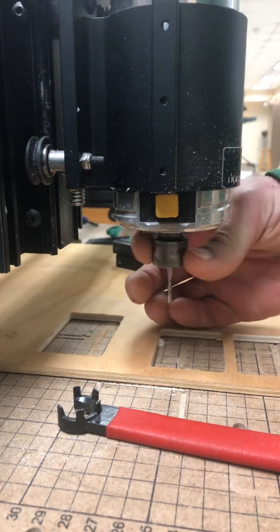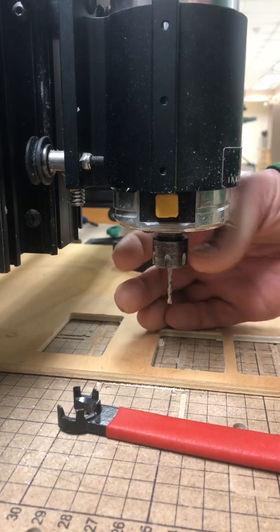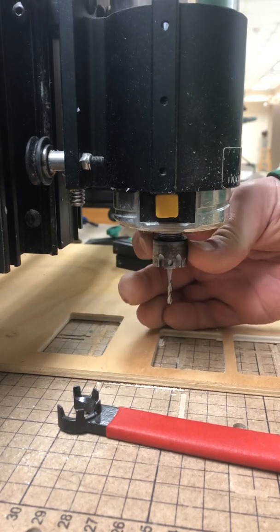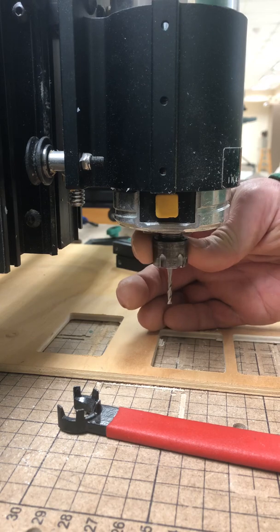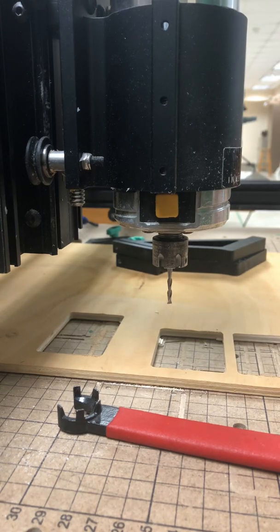The collet or the tool spins freely inside of the router. You do want to make sure that you never hit the on/off button or come close to it. The last thing you want is for this thing to kick on while you're trying to loosen it.